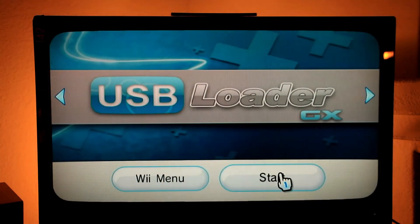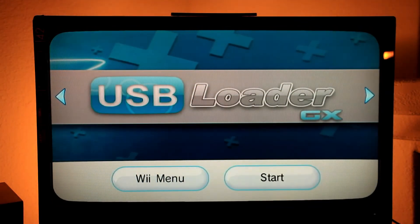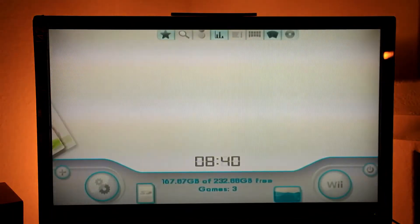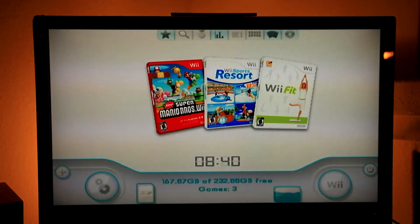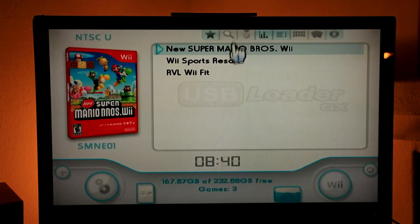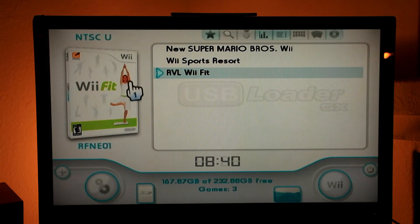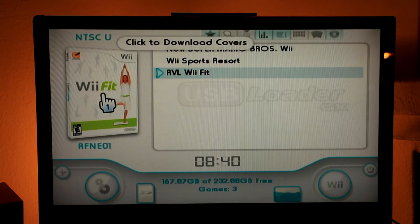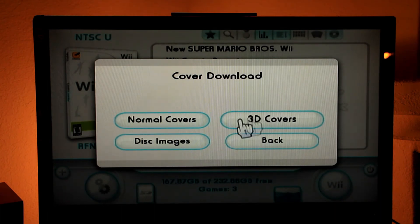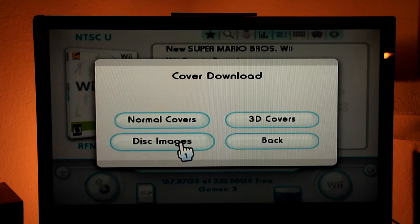Let me show you how to get the folder/cover images. It's going to be pretty nice — everything should be automatic. If the cover is not downloaded, you can just click on the image and then download the normal cover, 3D cover, or disc image. Let's see how it works.